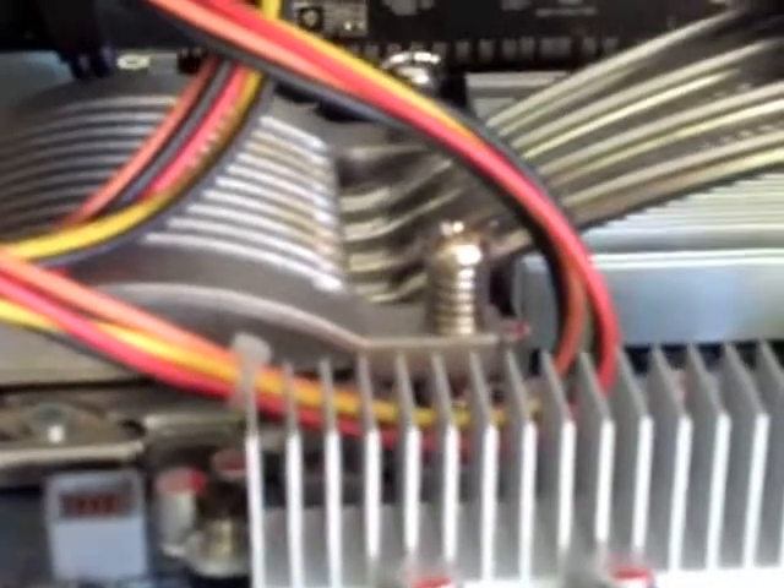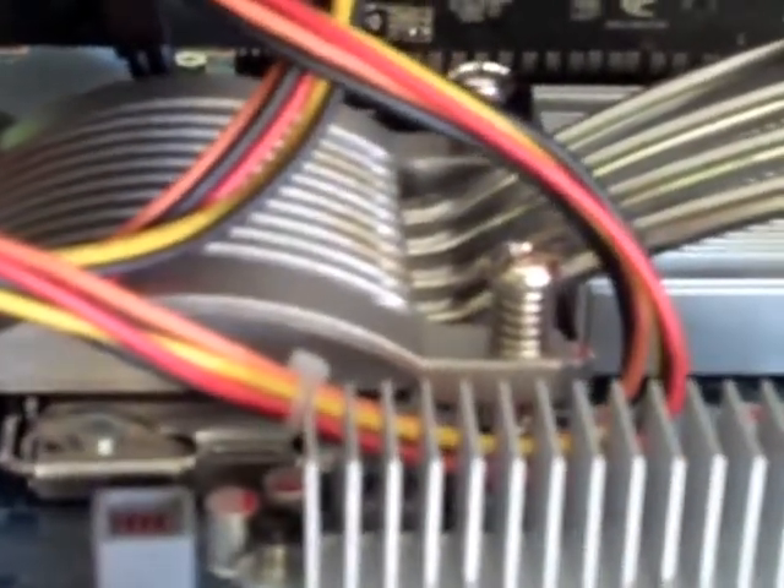Right over here is actually where the CPU is. This box features a special cooling system — it's a heat pipe based system which eliminates the need to have a CPU fan, which as we all know can contribute greatly to the amount of noise that comes from a computer.